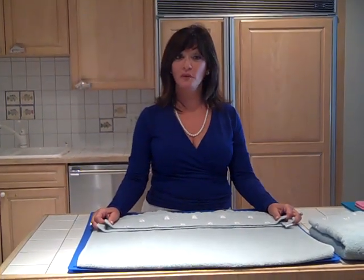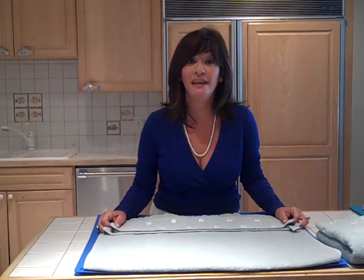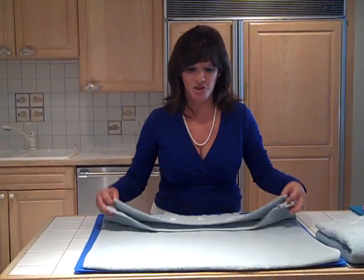Hi, I'm Debbie Barker, inventor of the Flip Fold. Did you know that the Flip Fold can even fold towels? Let me show you how.